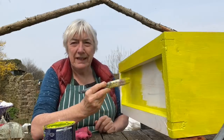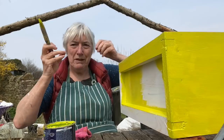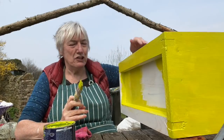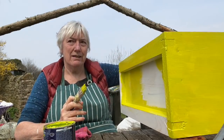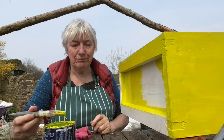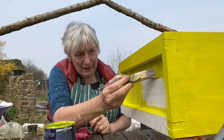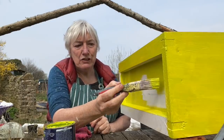I can't just put them in this box with nothing — they need to have something in there. What I'll do is make sure there are plenty of drawn-out combs inside. It's good to have drawn-out comb because that's where bees like to live — it just saves them a load of time having to draw it out themselves.